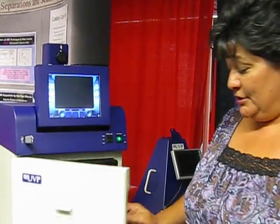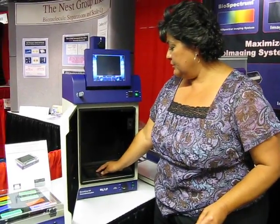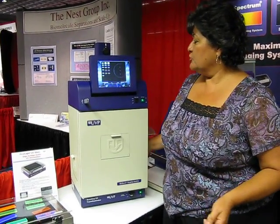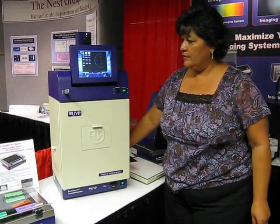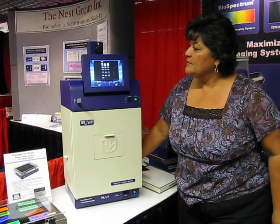Very simple to use — you simply place your sample directly onto the UV source and touch the live button on your touch screen. If you need to adjust your sample, you go to the side door on the side of the unit and you can reposition your sample.